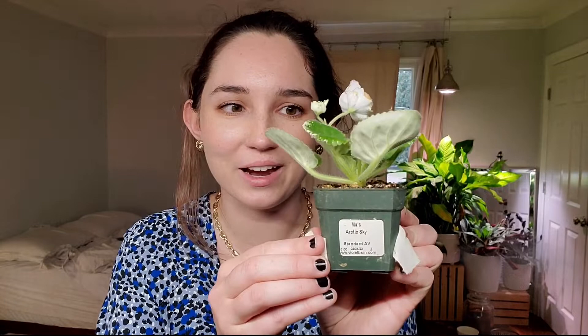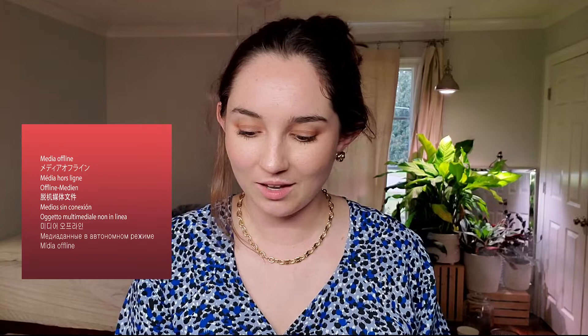Wow, I am just in awe. Look how beautiful. I can't believe they sent me violets with blooms — I'm honestly shocked. It's Friday when I'm filming this. It's been a tough week, and I'm just like, this is the highlight of my week. Anything with plants generally is, but this especially.